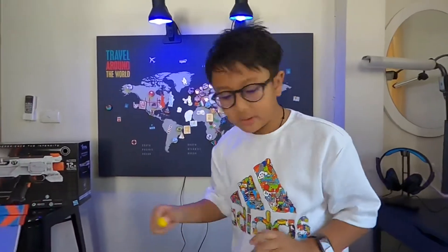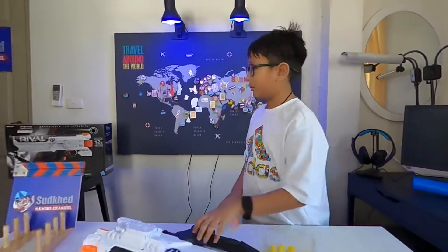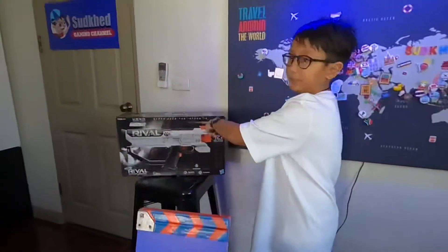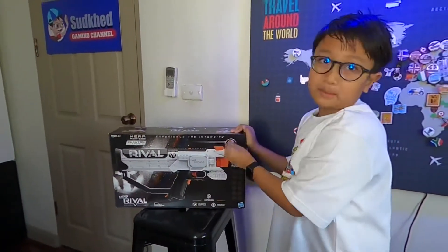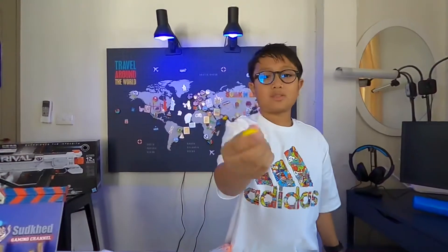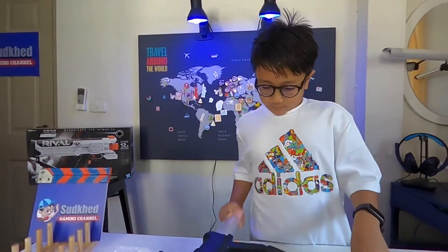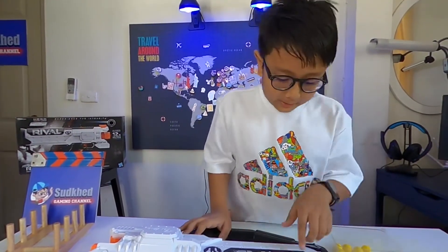You squeeze them, they feel very fluffy, but if you shoot — it's gonna hurt. Here's where you load the balls, and there's the ammo bag. It feels very squishy, like the bullet. The main color is orange, black and white. Nerf Rival.